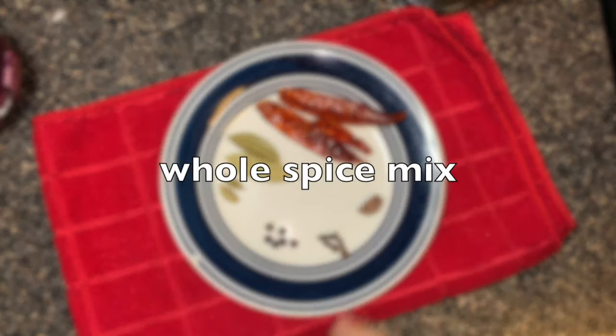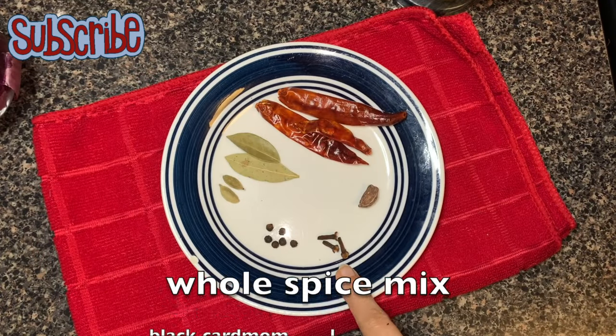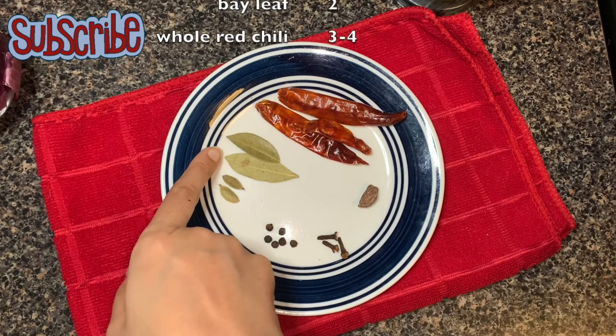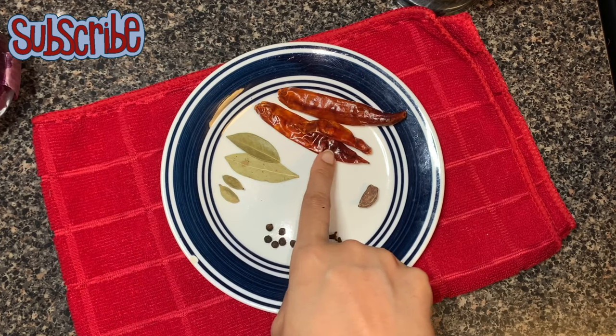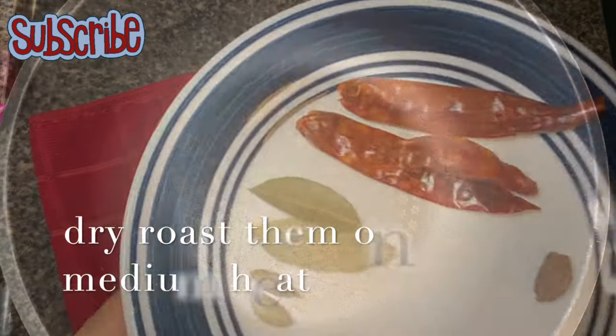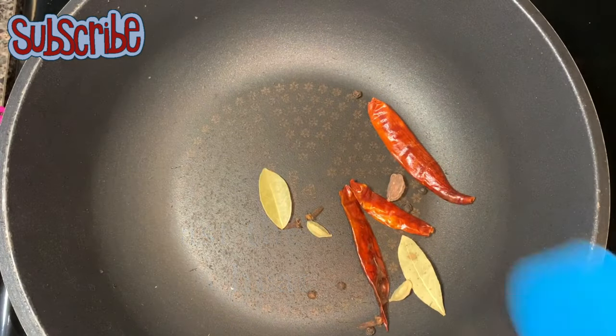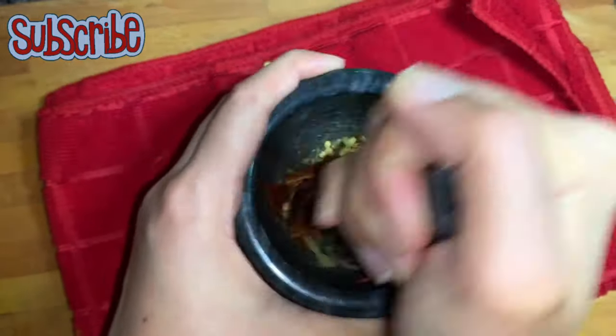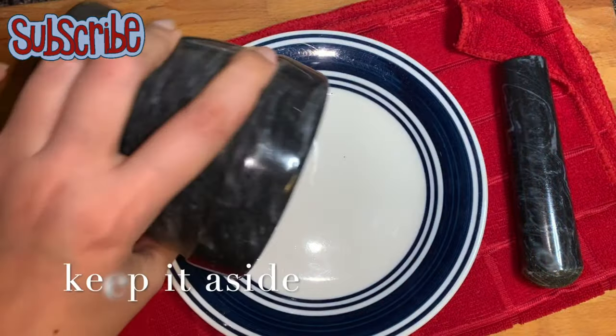Let's start with the whole spice mix. For this we need one black cardamom, three to four cloves, four to six black peppercorns, two green cardamom, two bay leaves, and three to four whole red chillies. We need to dry roast them for around two to three minutes. Now we're gonna coarsely grind them — I'm using a mortar and pestle, but you can use a grinder as well.